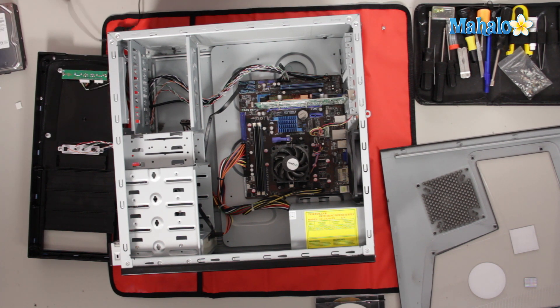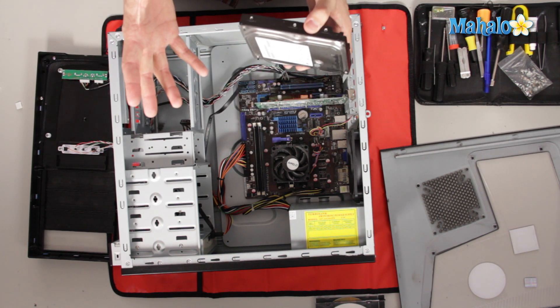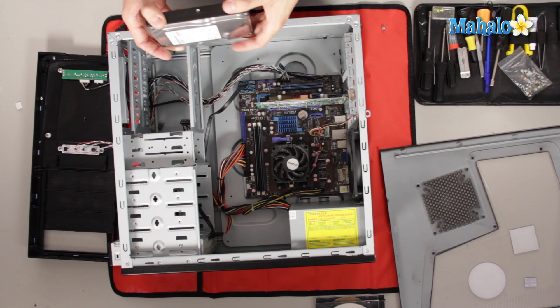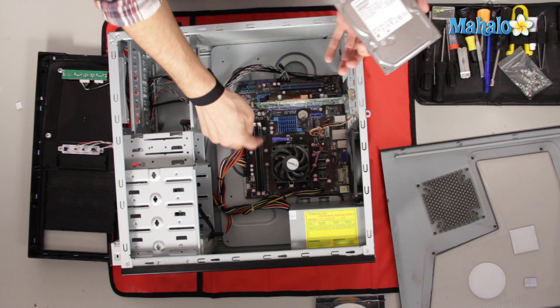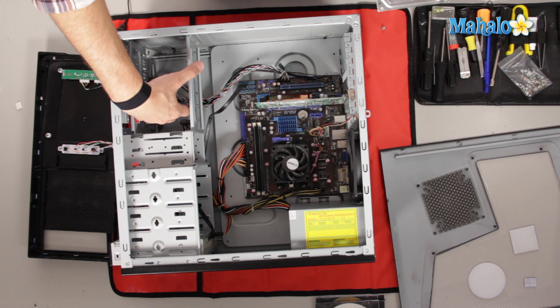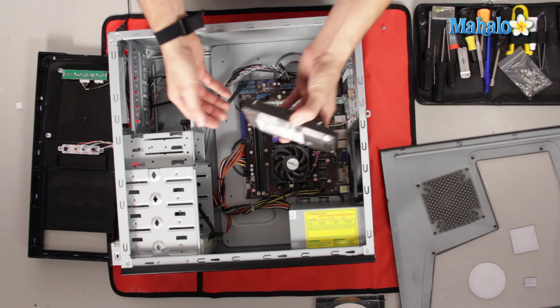For installing a hard drive, the easiest method is to grab the hard drive by the sides. You want the connector end — where you plug in your cable — facing out toward you. This part can get tricky because sometimes you have to remove components to install the hard drive. For instance, in this case I would actually have to remove both sticks of RAM to fit the drive in this bay. There are also cases where you might have a large fan and you'd have to remove the fan to get your hard drive in.